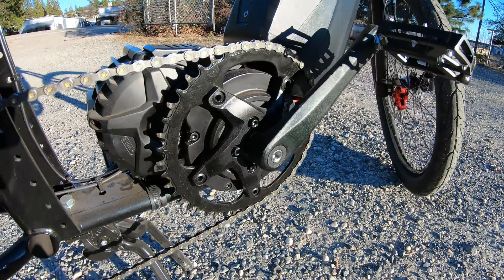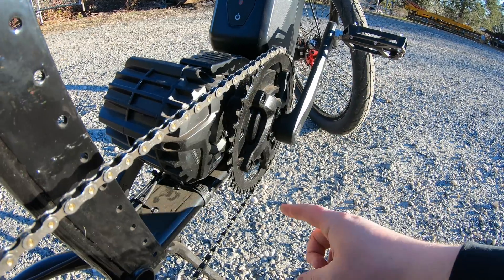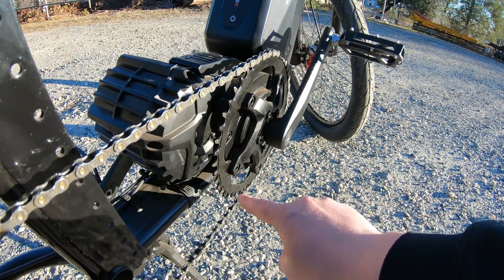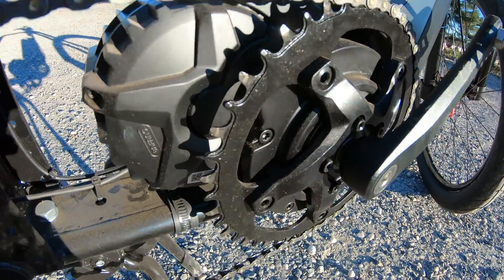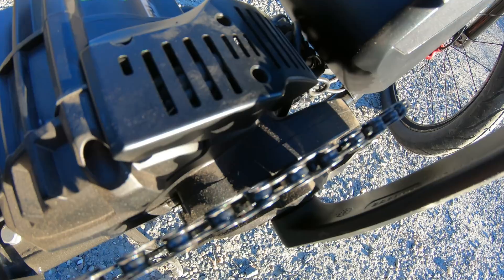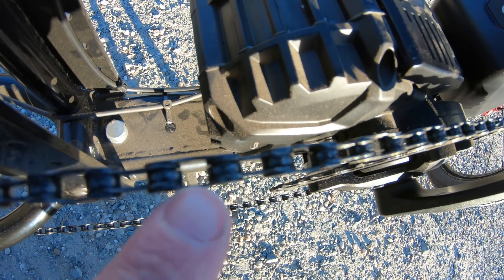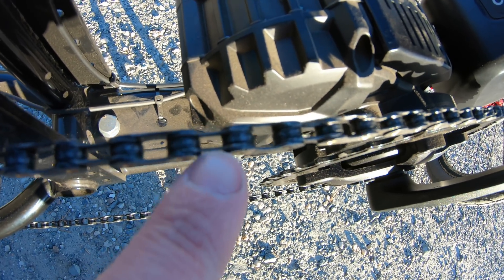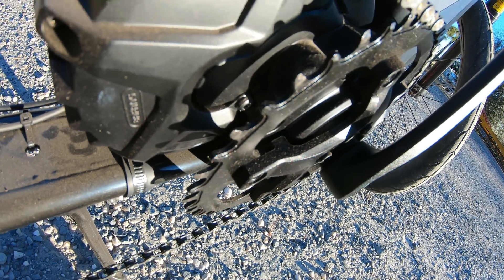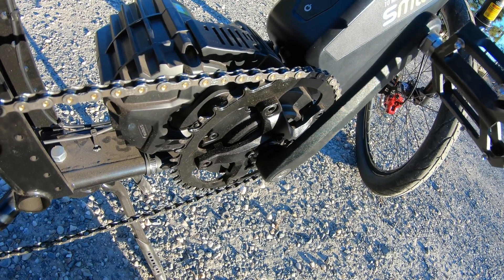Another plus for me is this chain ring. The BBS HD motors used to come with a stamped chain ring where the tooth profile was flat, meaning each tooth was exactly the same all the way around. They have upgraded these now — you can see there's a little groove right here where the chain links set into. Looking top down at a chain, you'll see the gap between links is wider and fatter, so what they've done is made the chain ring wider and fatter. It holds onto the chain a lot better so you're not dropping it off — that was a problem I've seen on some of those originals if the bike wasn't set up quite right.